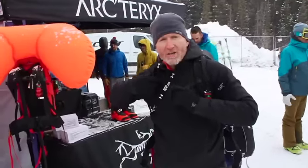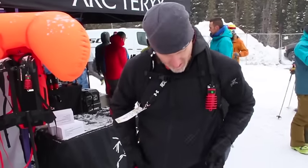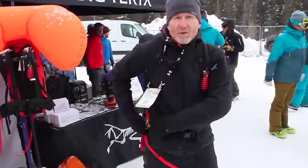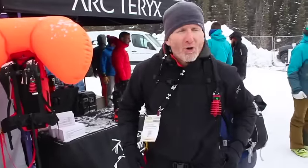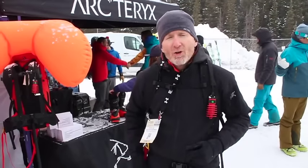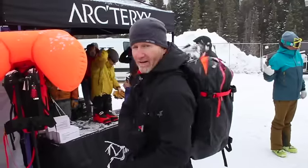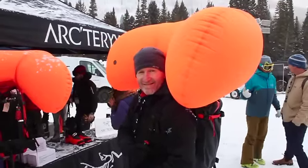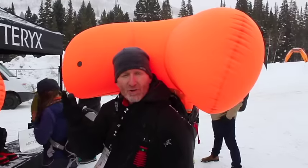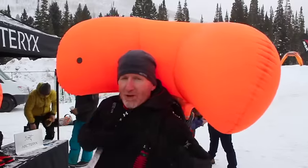You put it on as you would any pack — put the waist belt on. It's like a probe, like a beacon. You get out of the car, you turn the battery on, you put your pack on, you put the leg loop on, and you're committed for the day. One, two, three, four, five. This will keep going for a minute, so I'm going to turn it off so we don't go deaf.